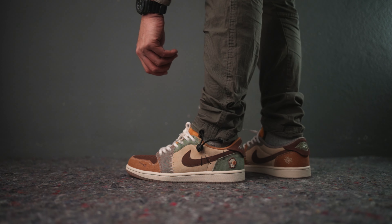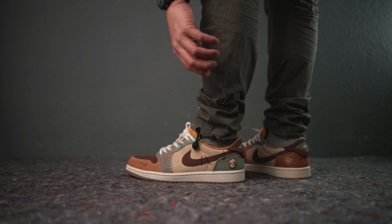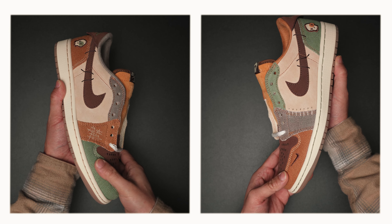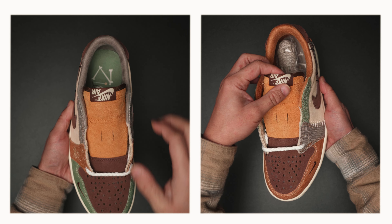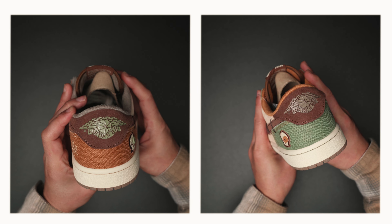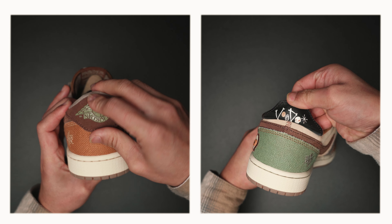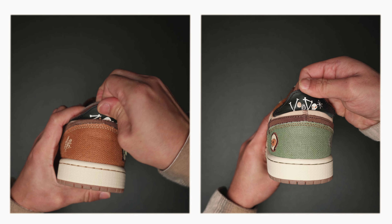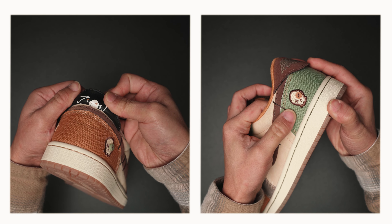To be honest, some folks even consider this as a Halloween shoe that is full of crazy details — like the backward mini swoosh found on the mud guard, upside-down Nike Air branding on the tongue, and upside-down Jordan Wings logo on the upper heel.